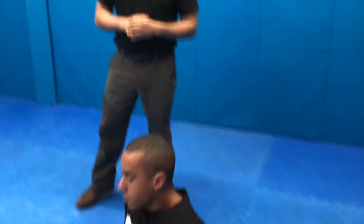In the next video, we're going to be going over the rowing the boat techniques to get the suspect prone for handcuffing.